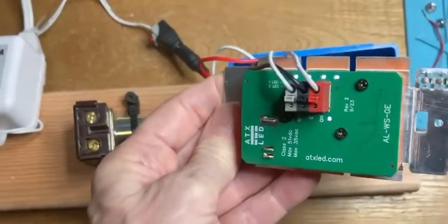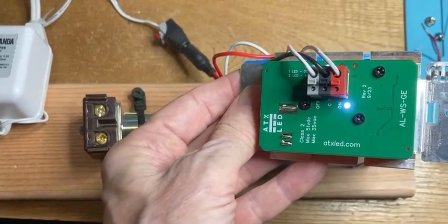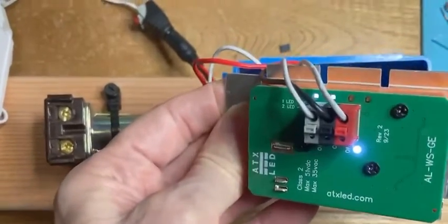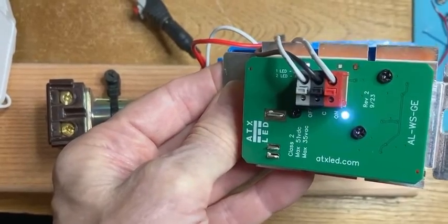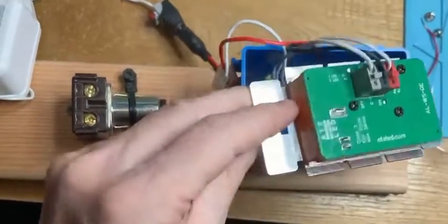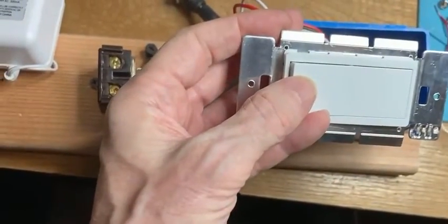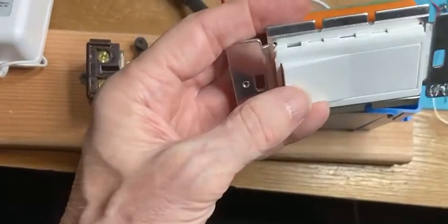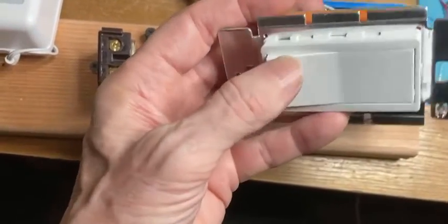You can see we have some LEDs on the board indicating that there's power. When the button is pressed it gets brighter, and over here we're seeing alternatively on, off, on, off — so we're turning the relay on and off from this decora style switch.